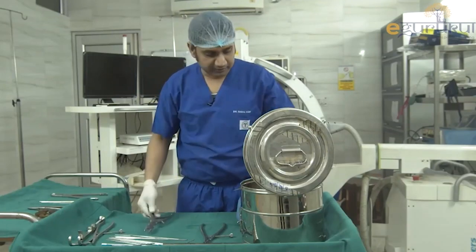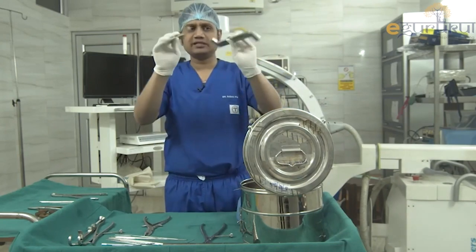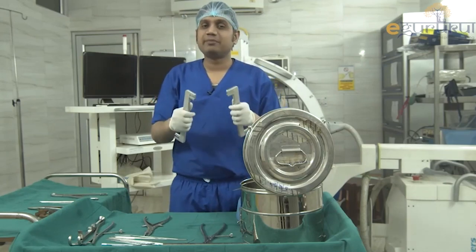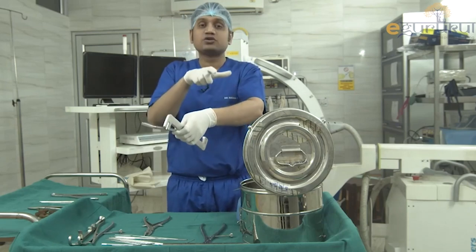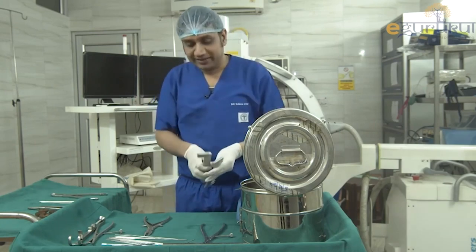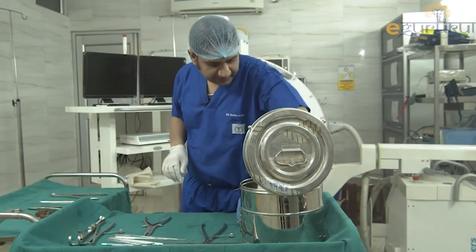Next are two key-like structures called plate benders. If a plate does not conform to the bone's contour — for example during both-bone forearm plating — you use these two instruments to bend the plate to match the contour of the bone.